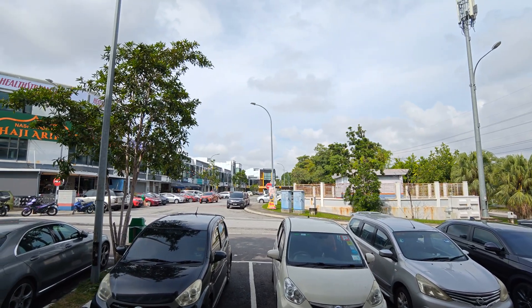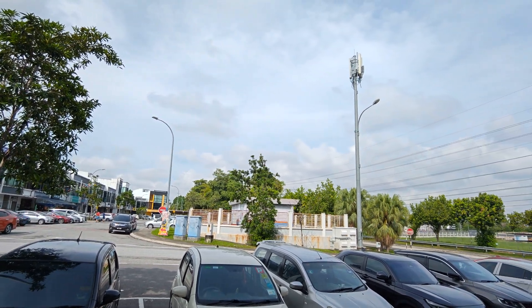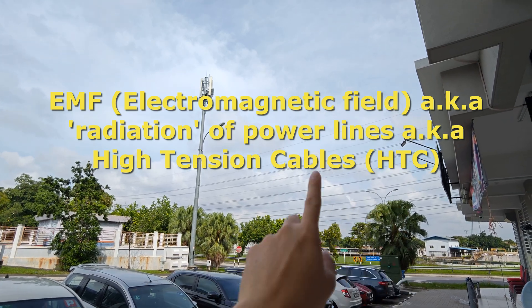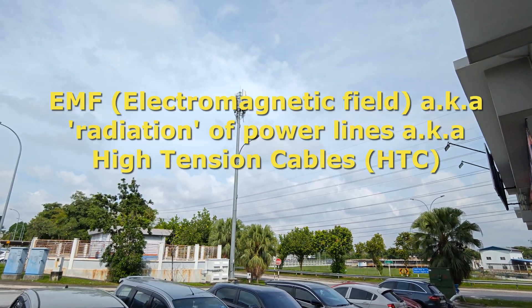Hello everybody, welcome back to my channel. This is Jack Chang here and today we're going to do something different, not a property review. We're going to actually measure the EMFs — electromagnetic fields — of power lines and also this 4G/5G station.